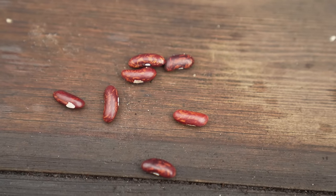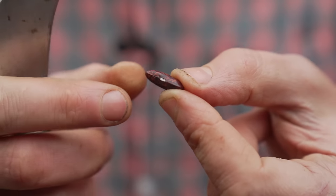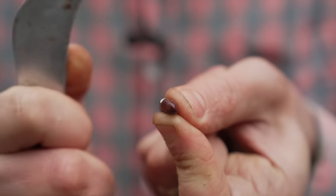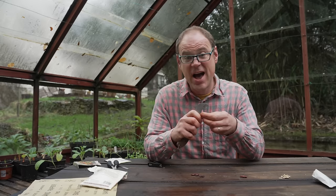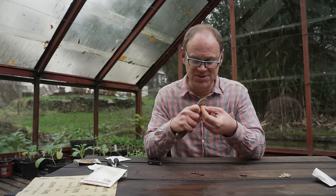For peas and beans you can just use a sharp knife to carefully nick the seed coat opposite to where the eye is, then gently scratch away a little bit of the seed coat. Then as normal go ahead and soak them and sow them promptly once they're soaked.